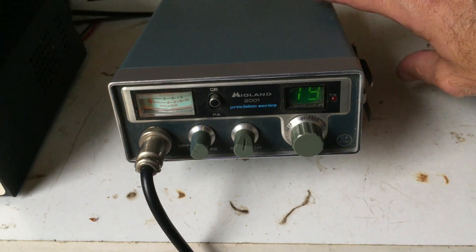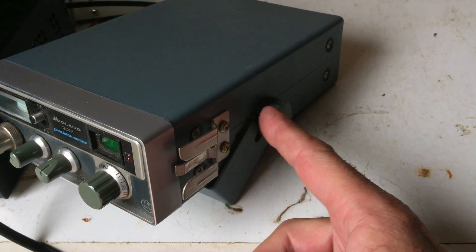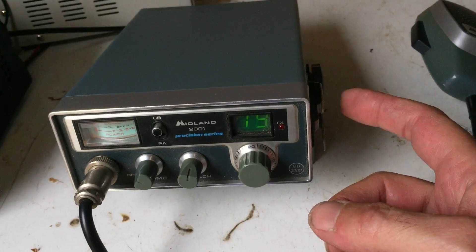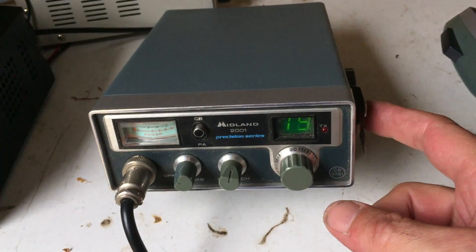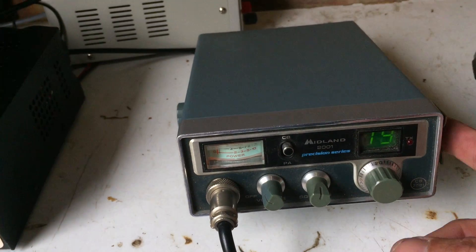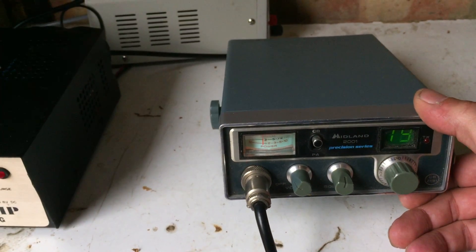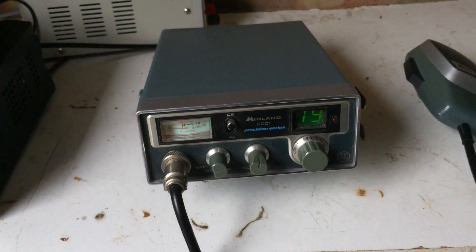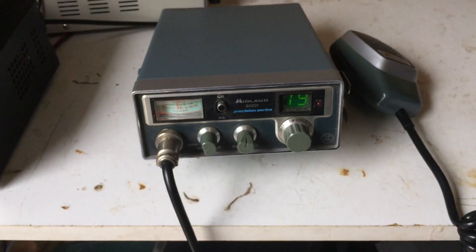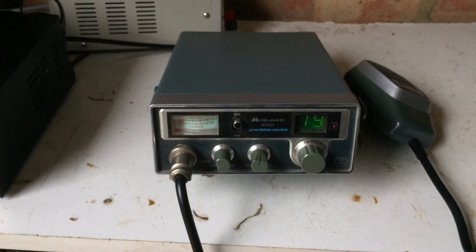They also come with the matching mount kit and fixing screws, color matched to the body. The mic clip on both this and the 4001 is integrated into the CB itself, but you can unscrew it and put it where you want. So yeah, another nice little rig. I'll be getting it up on eBay this week and as usual I'll put a link to the auction in the description. All right guys, catch you in the next video, cheers.